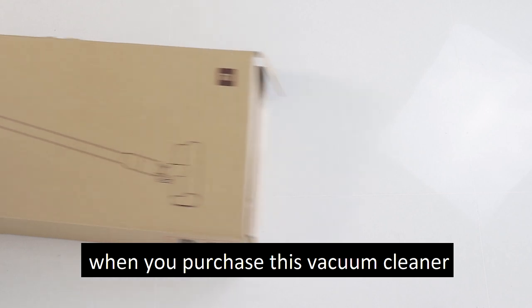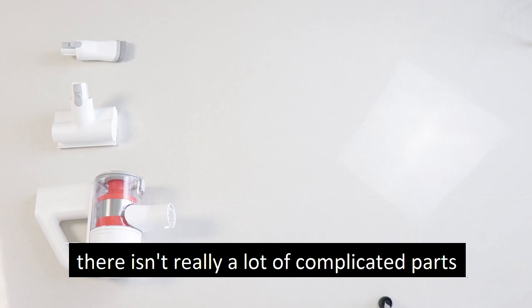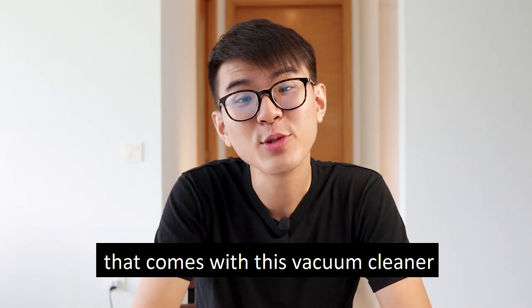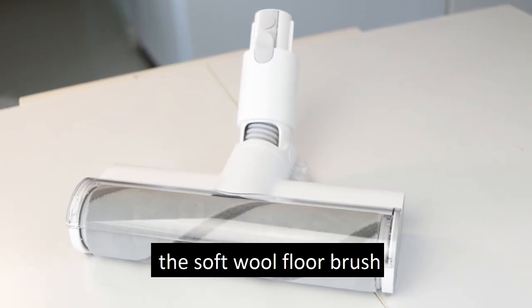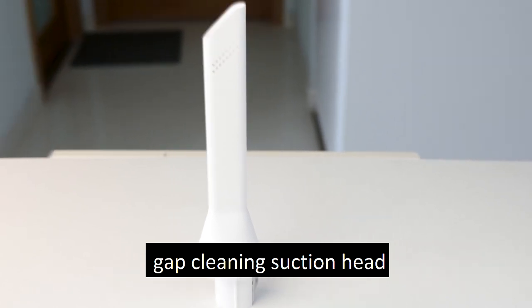When you purchase this vacuum cleaner, it comes in a medium-sized box. When you take your time to lay out all the parts, there isn't really a lot of complicated parts compared to other vacuum cleaners. There are four main brushes: the soft wool floor brush, the electric dust removal bed brush, the dust removal brush, and the gap cleaning suction head.